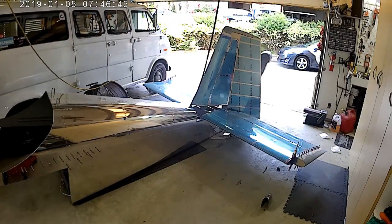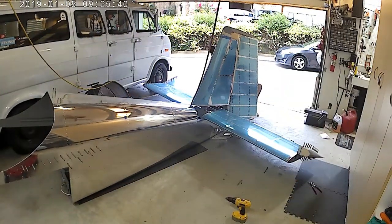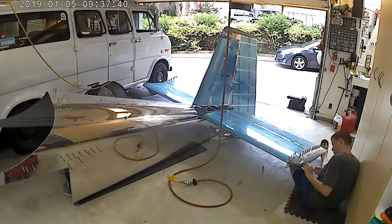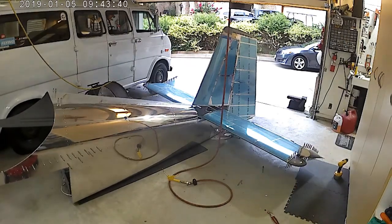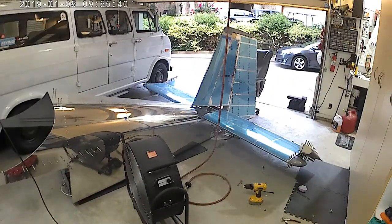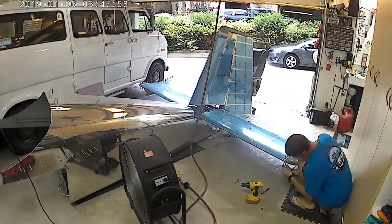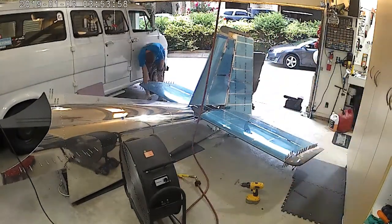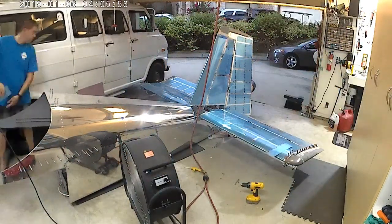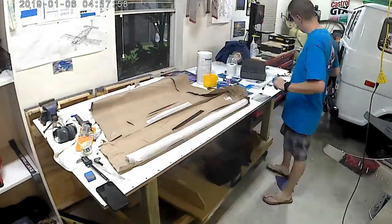You can kind of tell on the nose there that it's been floxed, and then I used some microbeads to fill in a few areas where it didn't really need anything structural but just needed a little bit of filler. The horizontal stabilizer and the elevators especially — the nose of that elevator takes a lot of microbeads to round out from the counterbalance skin to the fiberglass fairing. It was a good amount of microbeads and a lot of sanding.